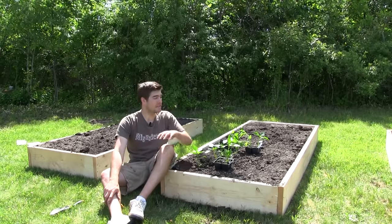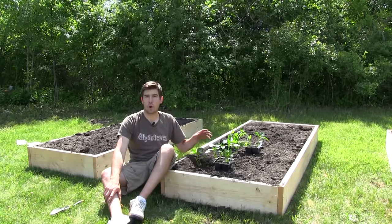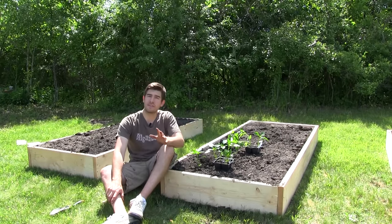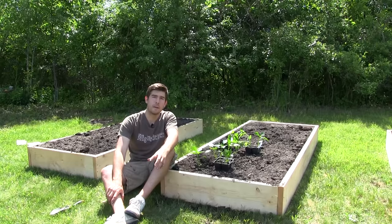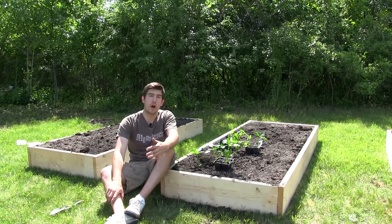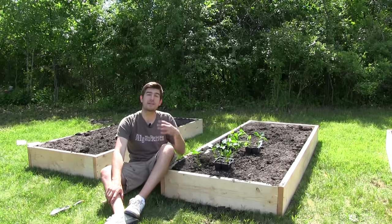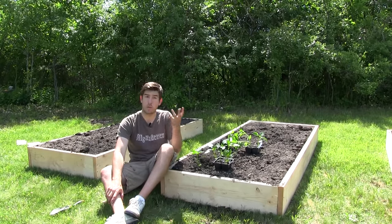The next thing is making sure the soil temperature is warm. You want to make sure that the soil temperature is between 55 and 65 degrees, because warmer soils are better for peppers. Peppers are a tropical plant, and tropical plants obviously like warmer temperatures.